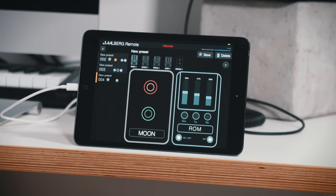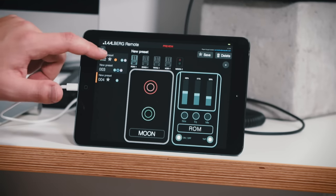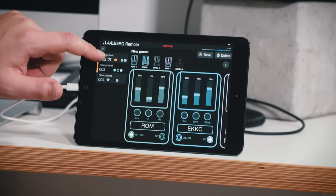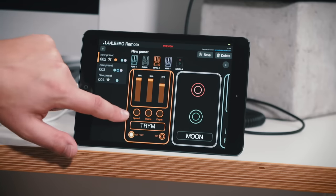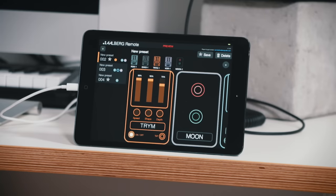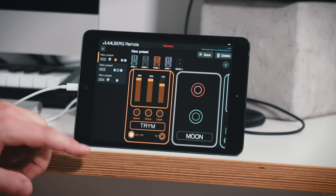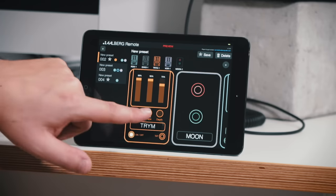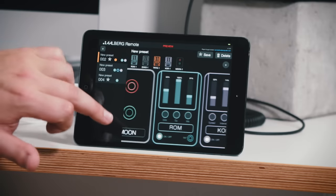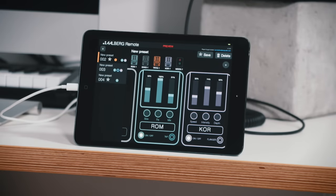We can take a look at the app as well. In the intro song I was using two different presets — here you can see them, it's number two and three. As you can see, you can add in all the pedals that you have and you can add in the Moon as part of the preset. So for the first patch I have the tremolo, I have the Moon set on my clean channel, I have some reverb, and I have chorus.